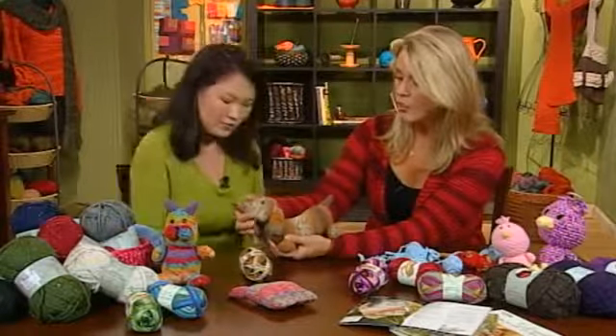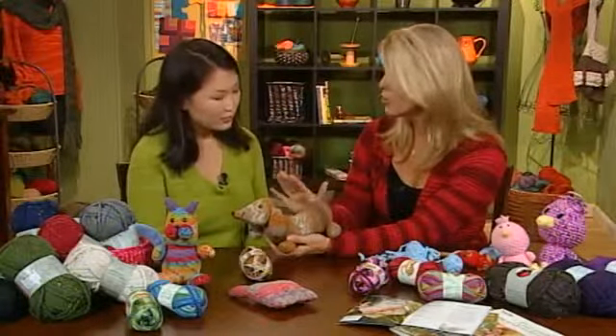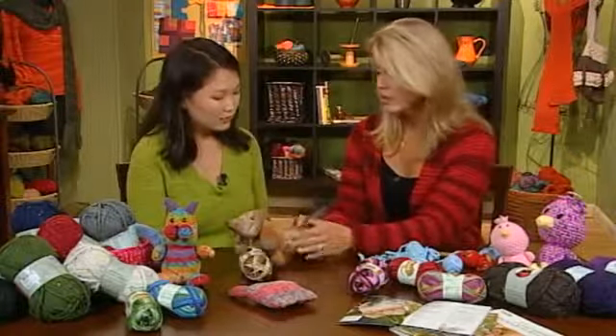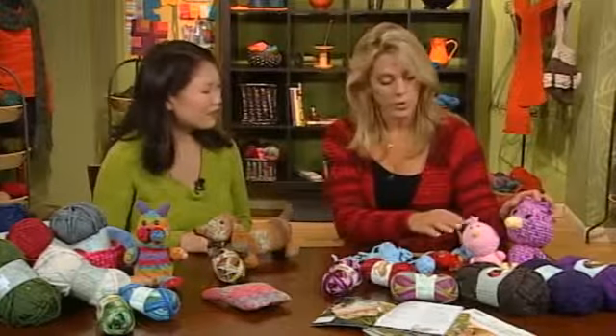On this dog figure, buttons were used for the eyes and nose. However, you do not want to do this if there's any chance a little kid is going to be playing with it — age three and under, and even up to age five, because everything goes in children's mouths. Instead, just stitch the eyes on, as was done with the chick family.